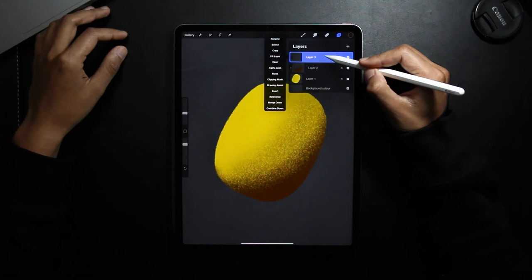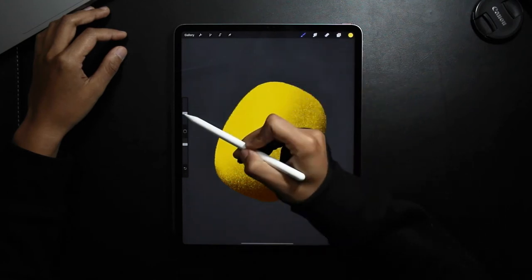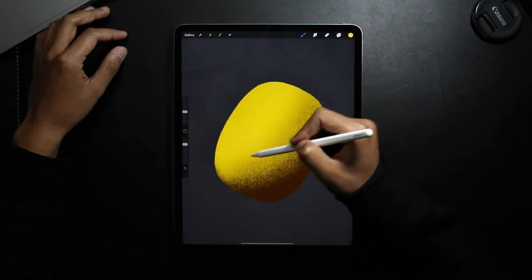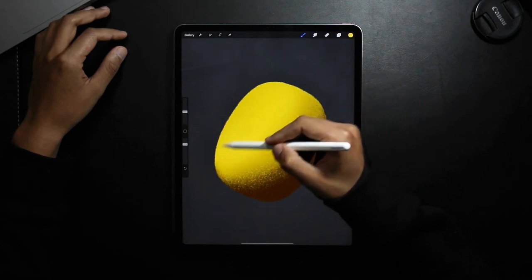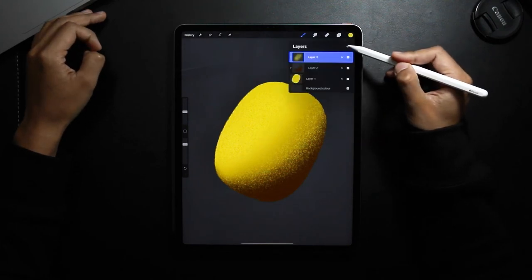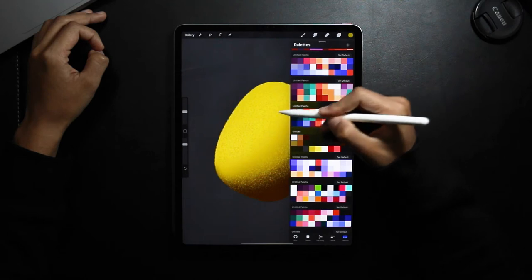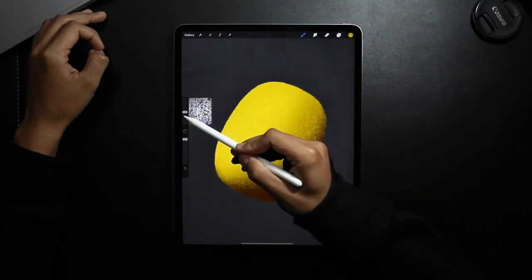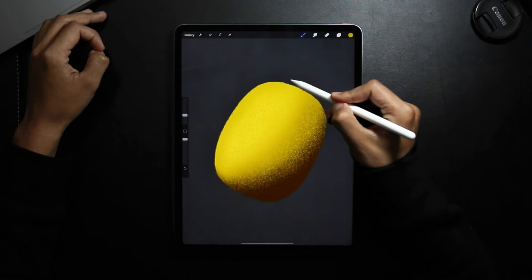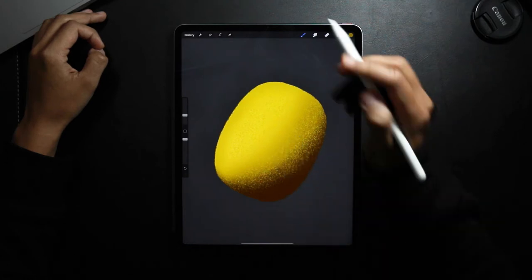On another layer above it, turn into a clipping mask, and I'm going to be selecting a lighter color for the highlights. So I'm just going to do a rough pass of the lighter color. Then on another layer above, clipping mask, and then I'm going to go back to the initial green that I used. Reduce the brush size and then just do a gentle pass on that side, selecting somewhere in the middle and doing the same.